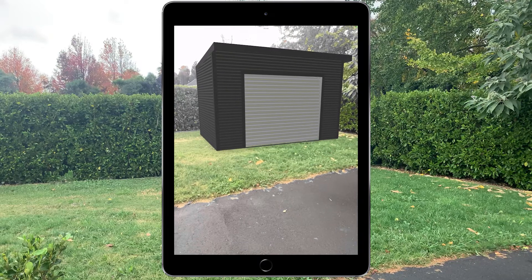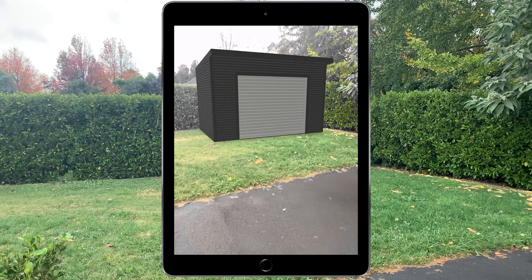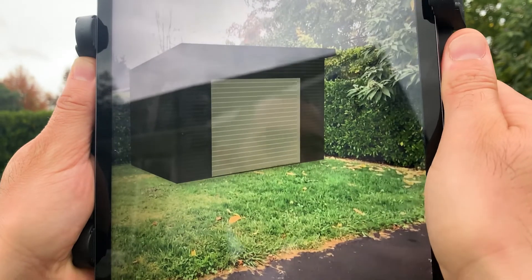Once you have the desired rotation, you can move the shed around the area by using one finger. If your shed is being placed on a raised floor, you can tap the screen and hold down with two fingers to raise the shed to the desired height. Now go on and give it a try for yourself.